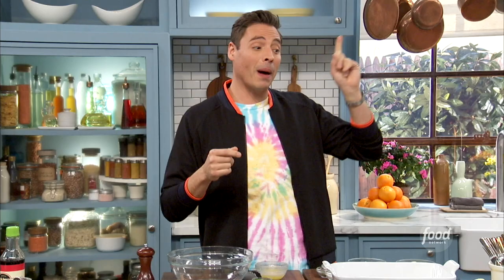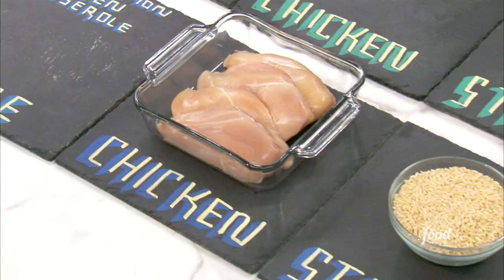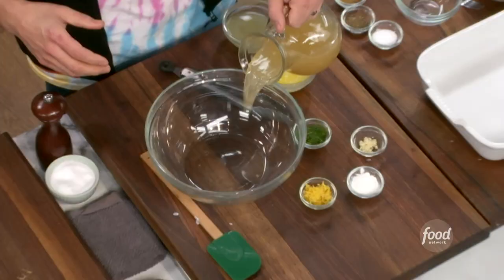I am using orzo. So my sauce is based — I've got some chicken stock and some fresh lemon right there. My protein is going to be chicken, and then of course my starch will be orzo. So let's make the sauce. We're pouring a couple cups of good chicken stock in here, low sodium.